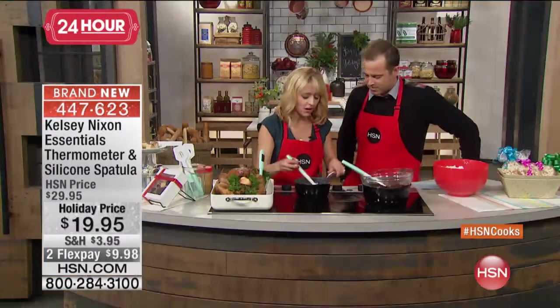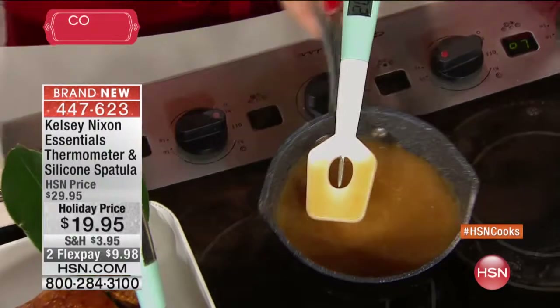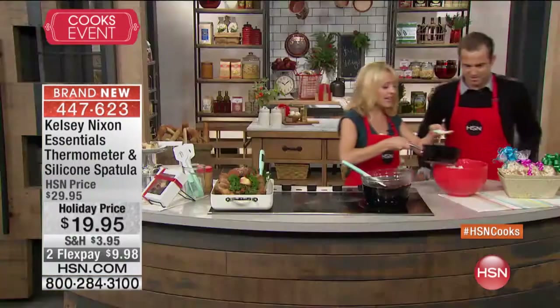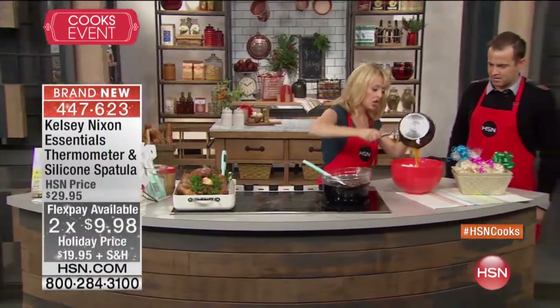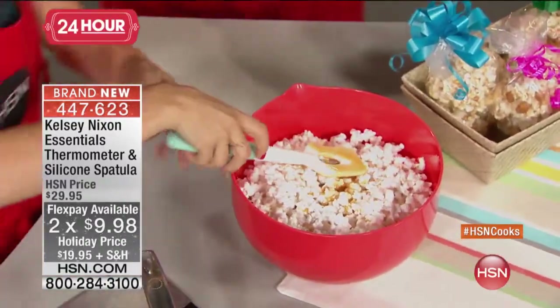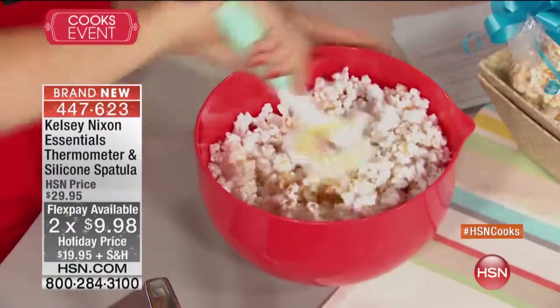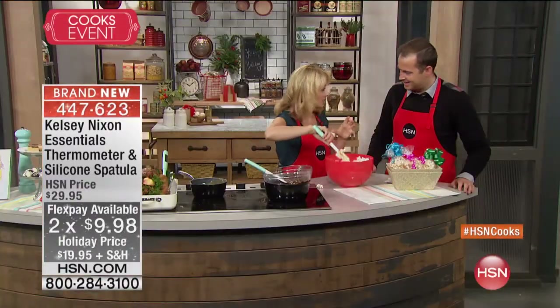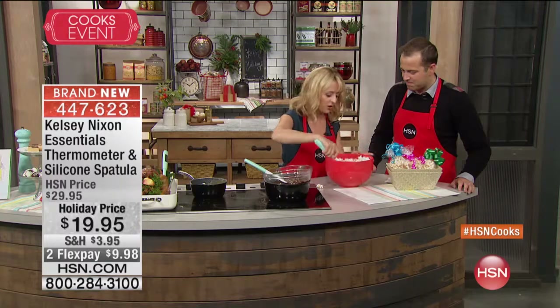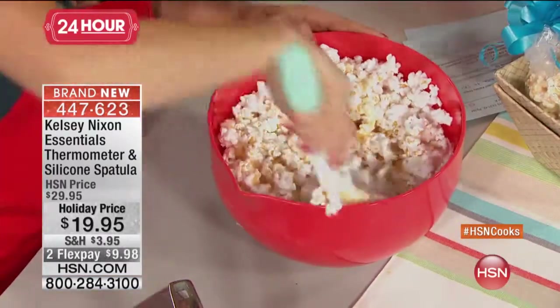The silicone nature makes it very easy to clean — you can pop the silicone part right into the dishwasher. When making caramel, once you've made it you can pour it over your popcorn and stir with this spatula. For anyone who loves holiday baking and cooking and needs to rely on a thermometer to get things right, this takes the guesswork out of those more challenging dishes.